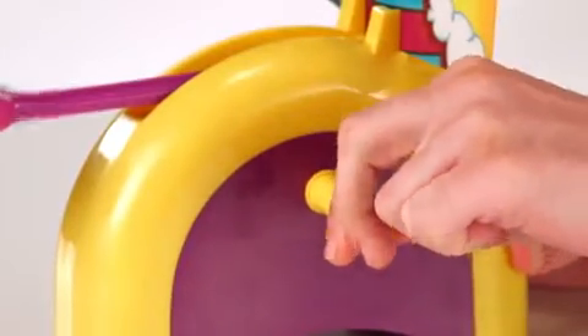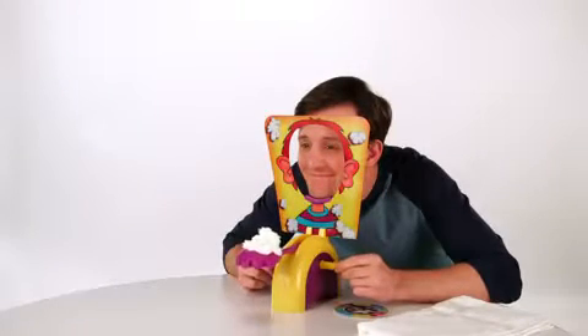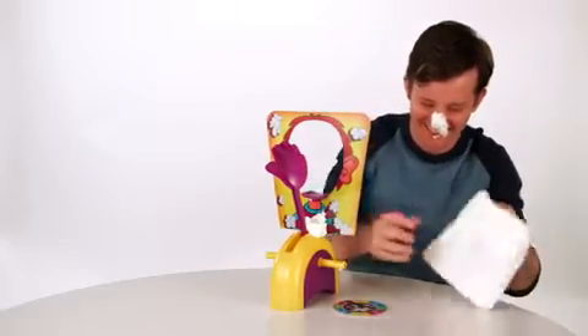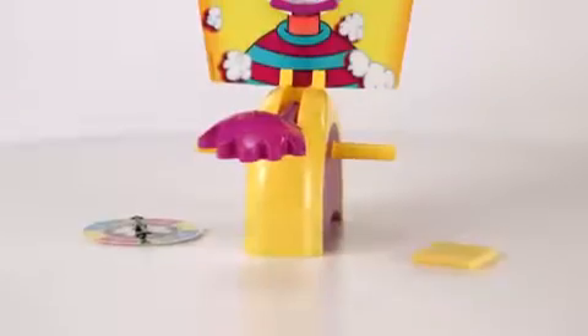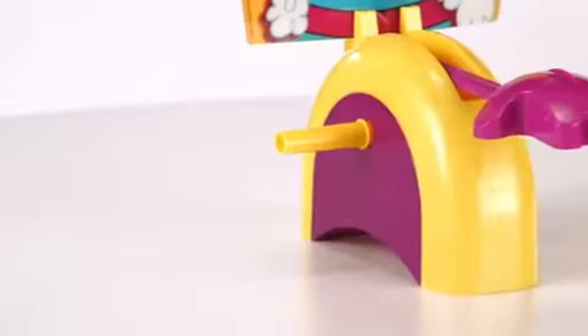But watch out — you never know how many clicks it will take before you get a big surprise! The first player to reach 25 points wins the Pie Face game. It's for two or more players, ages five and up.